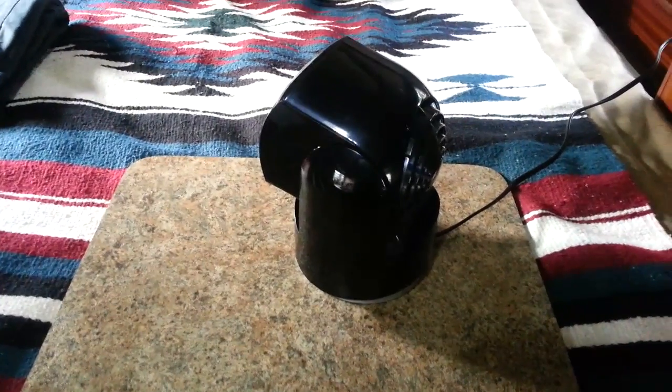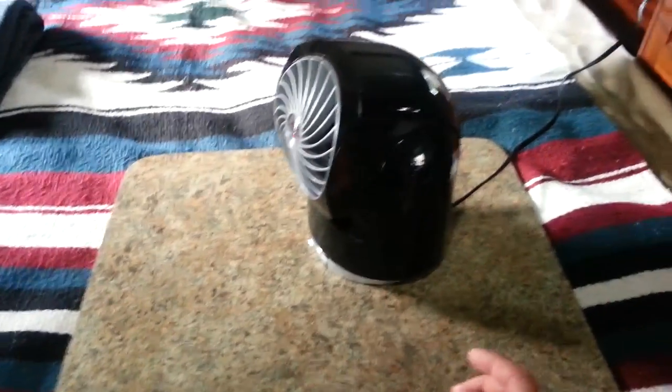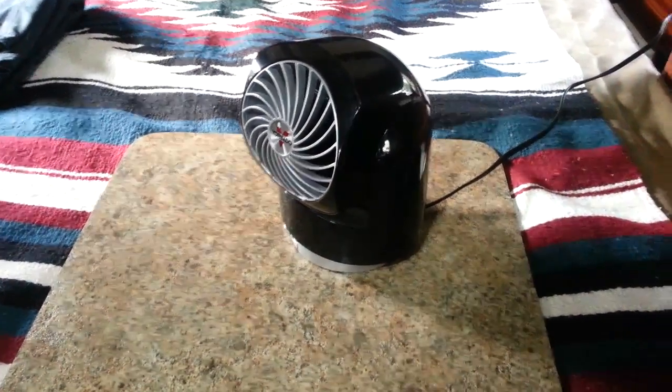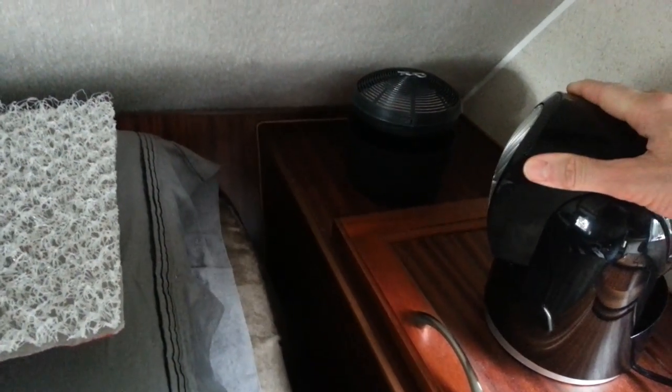Let me show you where I position it. I'll also see if I can pull up the wattage on it. This is where I position it here in the truck camper — it's great because I can direct the airflow exactly where I want it, and I usually just kind of position it right there.